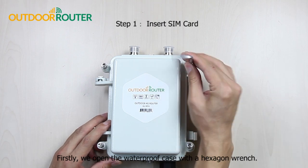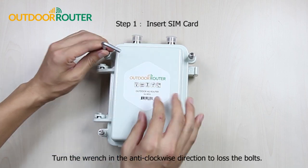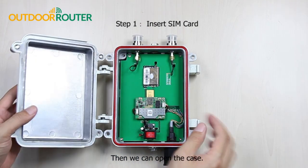We open the waterproof case with a hexagon wrench. Turn the wrench in the anti-clockwise direction to loosen the bolts. Then we can open the case.